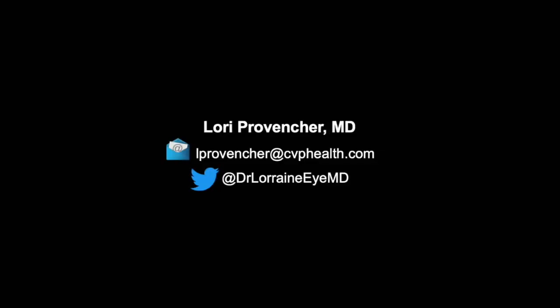Those are my tips — thank you for watching. Please feel free to contact me with questions or for collaboration.